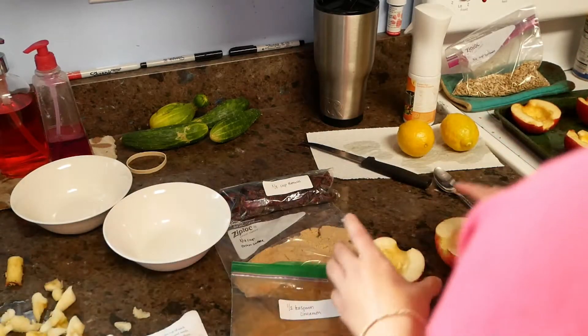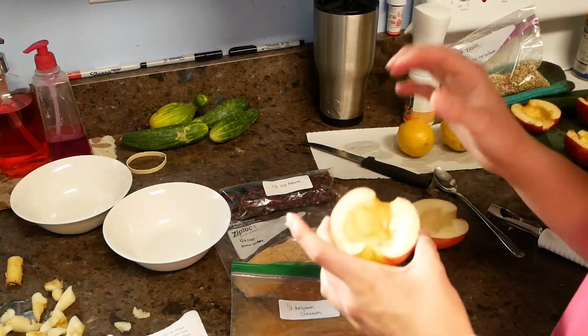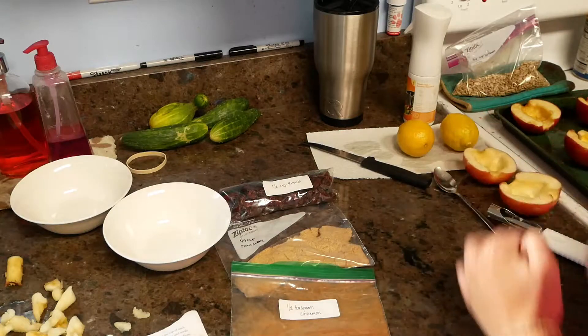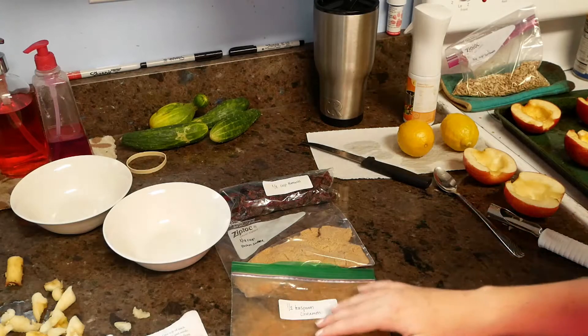Once we've cored the apples and got a little boat shape to put the mix in, we will set those off over here. I have already cored the other five apples just so it didn't take too much time.